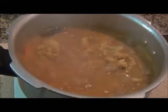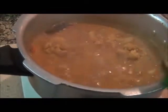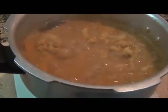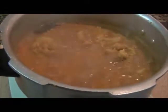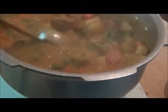The veg korma is ready. The vegetables are almost cooked and very soft. Before finishing, add some cilantro, stir it in, and cook for five more minutes. Then that's it — your korma will be done.